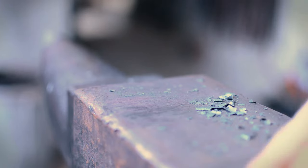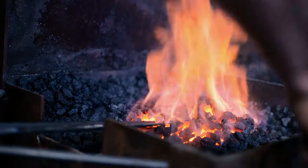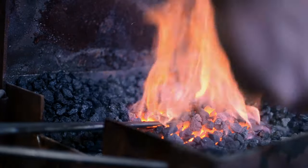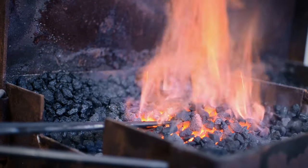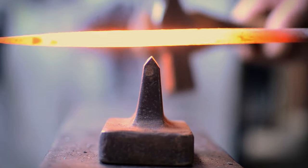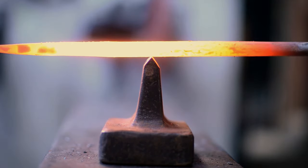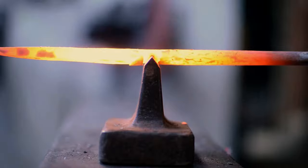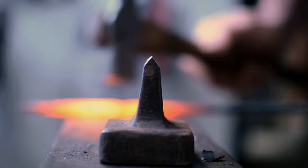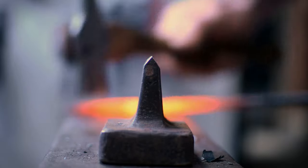Teaching nail making also teaches you how to control the fire — the heat in the forge — because you've got to be quite on it. It's a fairly thin piece of steel. When you cut the nail, you're only cutting about four-fifths of the way through, so you have to control your strike. Then you put a bend in it, then you put it back and you need to get the right heat.